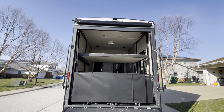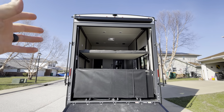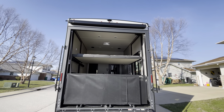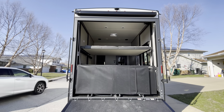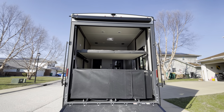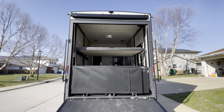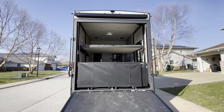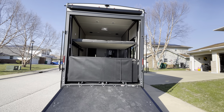The awning doesn't have any arms on the side, and it's hooked up for a rearview camera, which I haven't bought yet. I just didn't think paying $1,200 at the RV center was worth it — you can find those online pretty cheap.